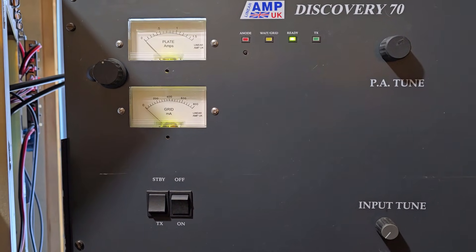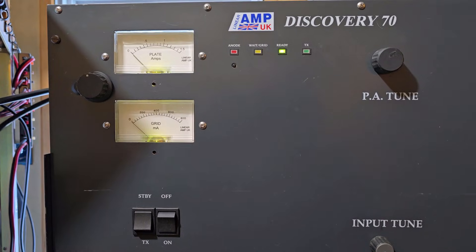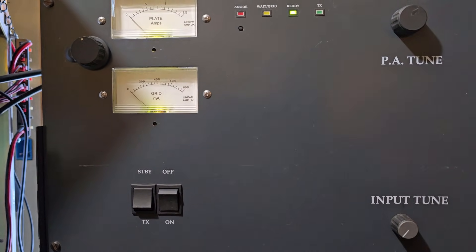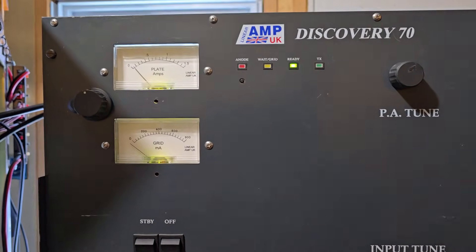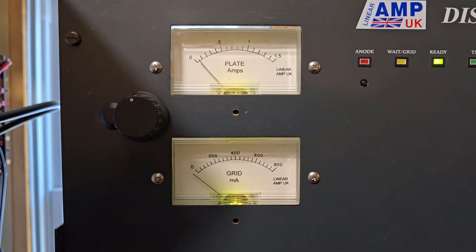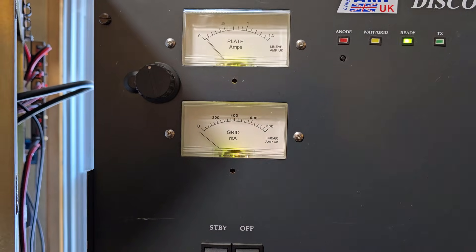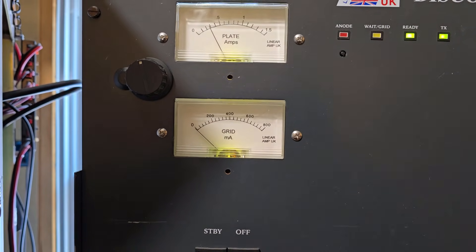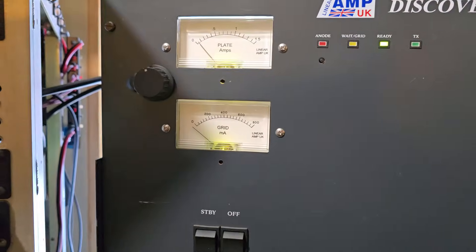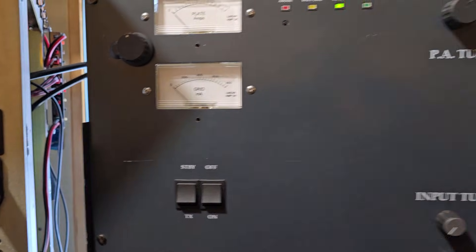I apologize for the noise in this segment — the blower in this amplifier would definitely not be described as quiet. So here's what happens in testing: there do appear to be some faults with this amplifier. It's on and warmed up but the high voltage is not on yet. When we turn on the high voltage, we see an issue immediately with the metering — we're showing about 50 milliamps of plate current immediately without the push-to-talk or transmit line being enabled, and negative grid current. If we do hit the push-to-talk or TX line, then we get almost 300 milliamps of plate current and the grid current comes up to about zero. Something appears to be incorrect. I'm going to switch the high voltage off and switch the whole amplifier off to get rid of that noise.